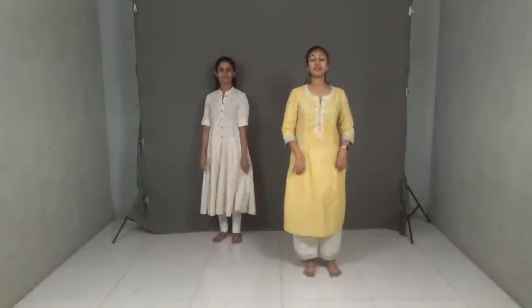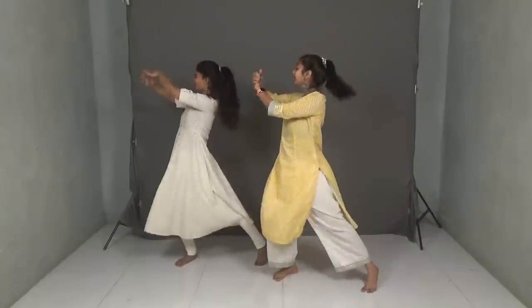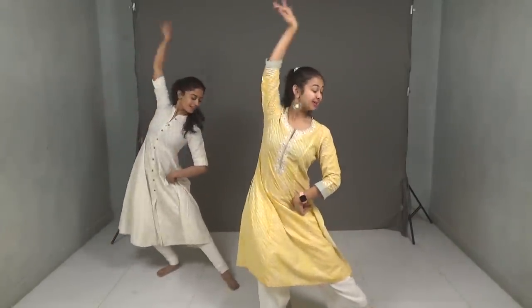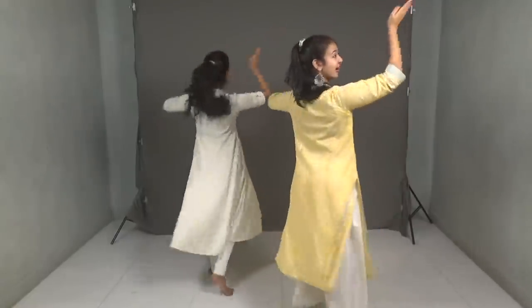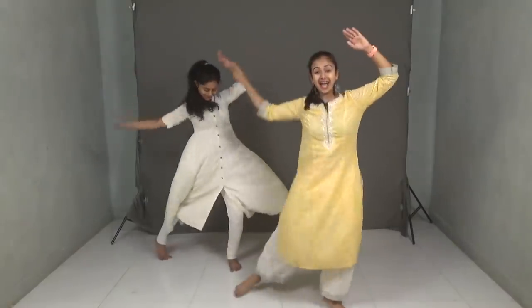Now the second part — five, six, seven, eight. And pose. One, two, three, four. And down. Now the spins: one, two, three, four, five, six, seven, eight. And pose.